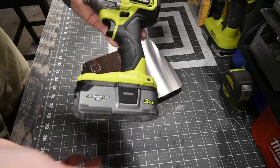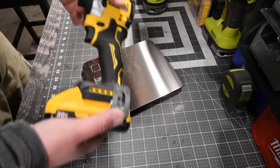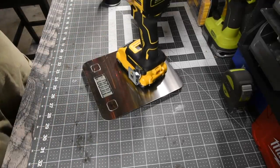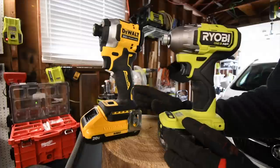The new Ryobi HP with a 3 amp hour battery with 21700 cells weighs 3 pounds and 13.2 ounces. The new DeWalt compact Atomic with a 4 amp hour battery with 21700 cells weighs 3 pounds and 5.1 ounces. The Ryobi actually weighs a little bit more.